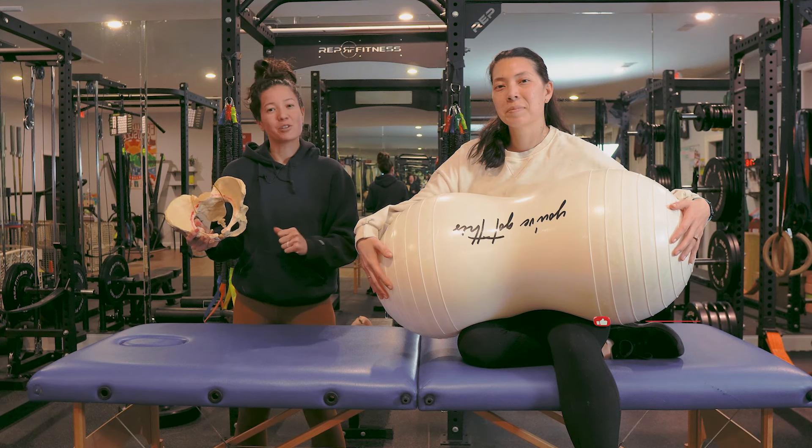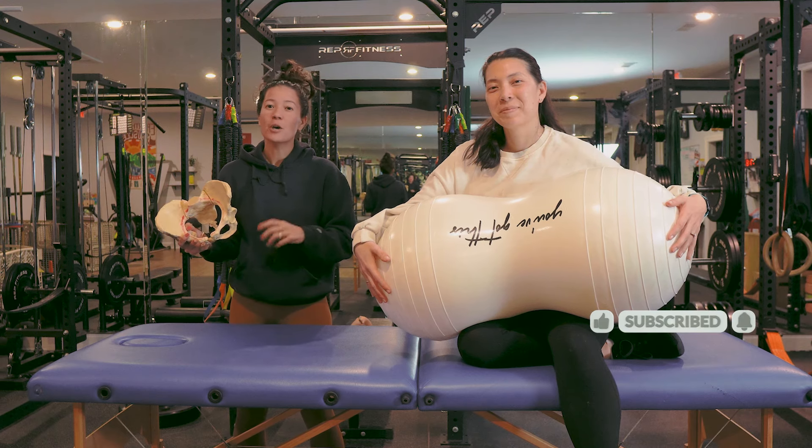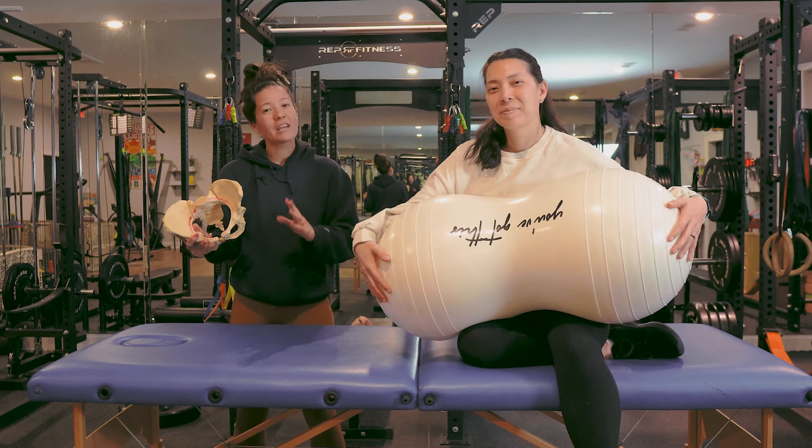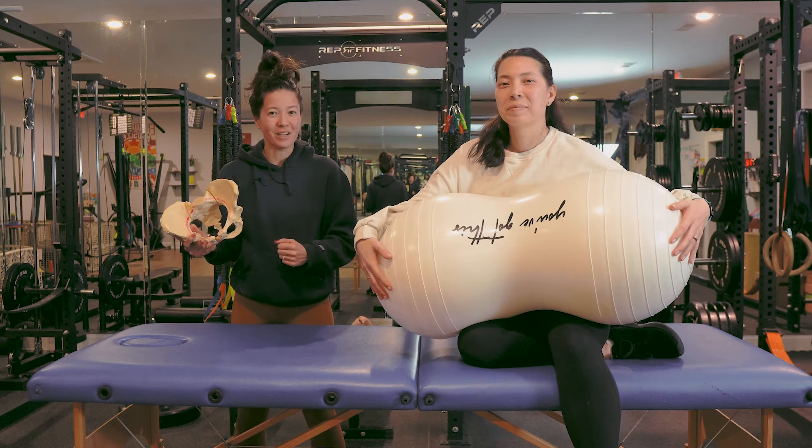If you enjoyed this video, be sure to like and subscribe to our channel so you get notified whenever we release new episodes. We release one new workout video a week and one or two educational videos a week to help support you throughout your pregnancy, your birth, and beyond.